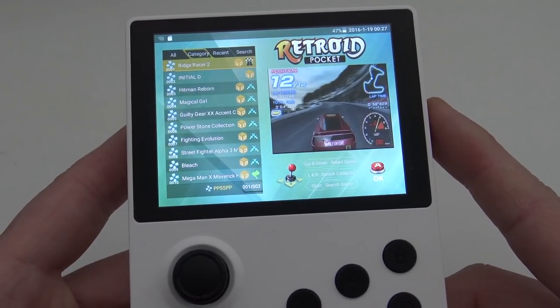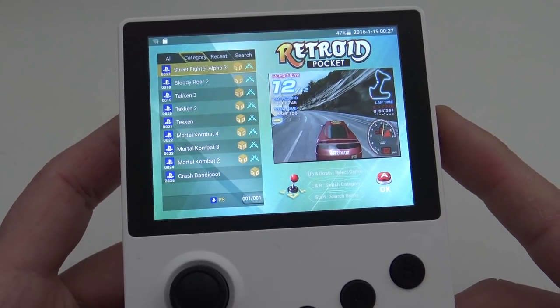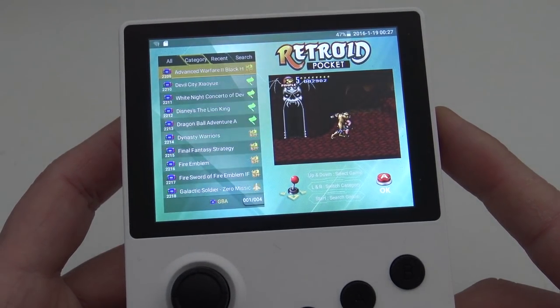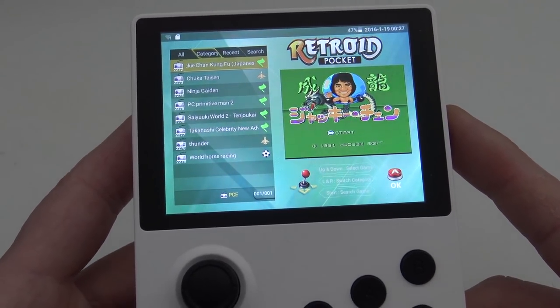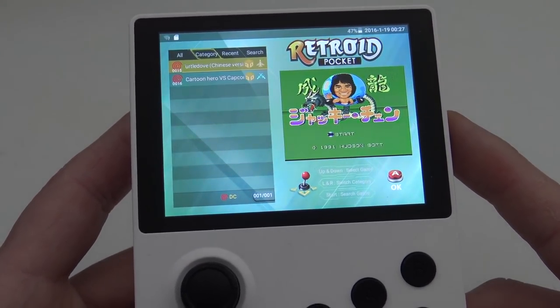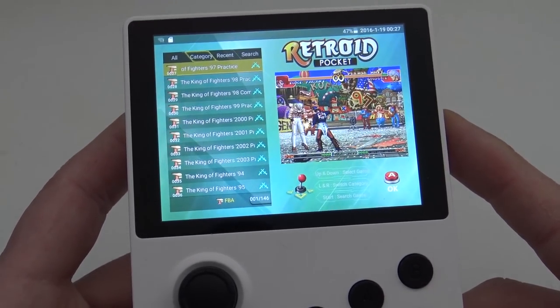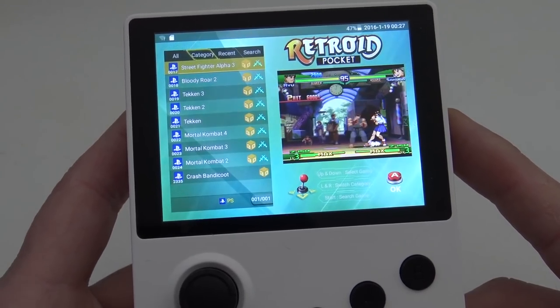You can switch between the different kinds of games. We're having PSP, PlayStation, N64, PC Engine, NES, 16-bit stuff, Game Boy, and some other things. They fixed the menu icon — because in the previous model and the Pandora boxes it was a little Xbox logo. Nevertheless, we're having a wide range of support on the naughty side of the Retroid Pocket.